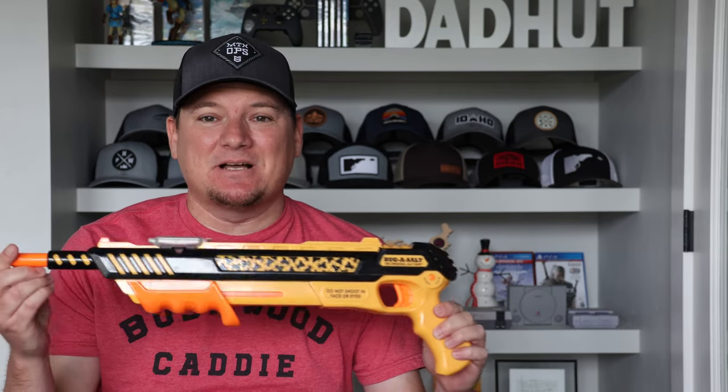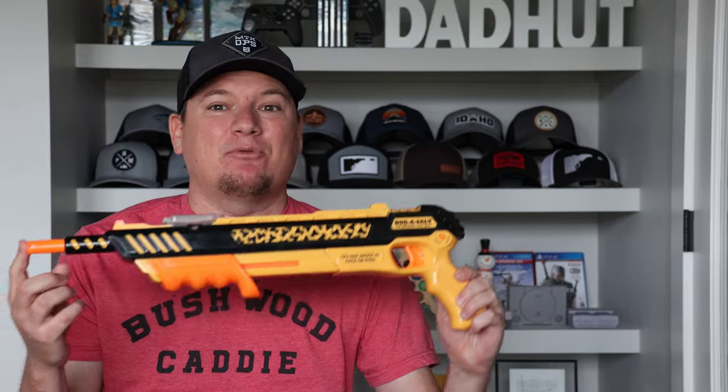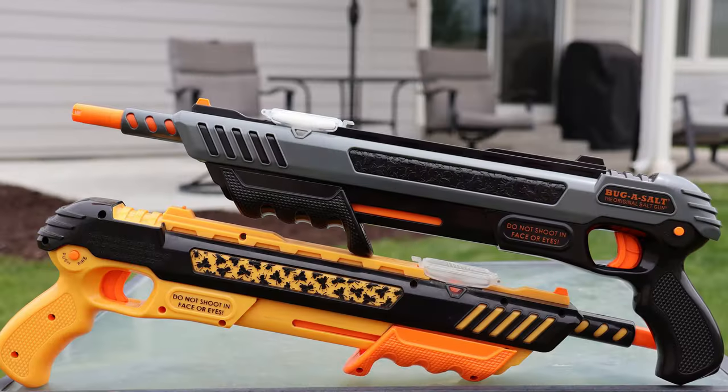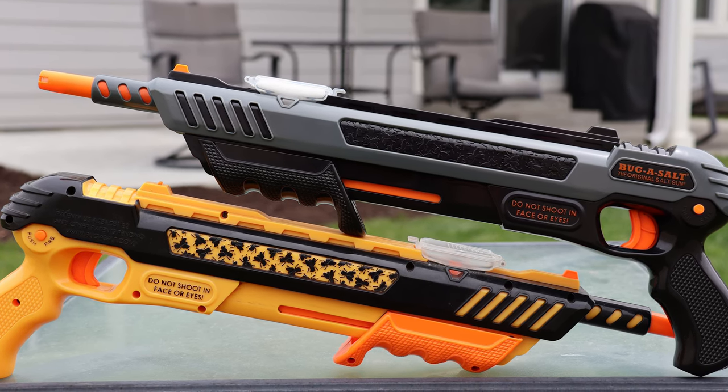What's up everybody, welcome back to DadHut. Today we're going to be talking about the Bug Assault 3.0. I did a video about this and reviewed it about three years ago — it's been my biggest video ever, so I figured I would do a follow-up when it was warranted. I'm going to get into some pros and cons that I've changed my mind on since the first video, but I think you should watch that one first. I'll link it up here and also at the end of the video — go check that out if you want to see footage of it shooting bugs and my initial thoughts.